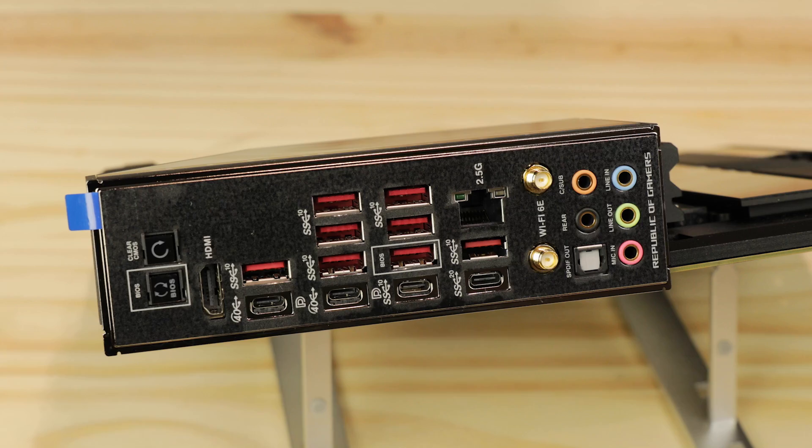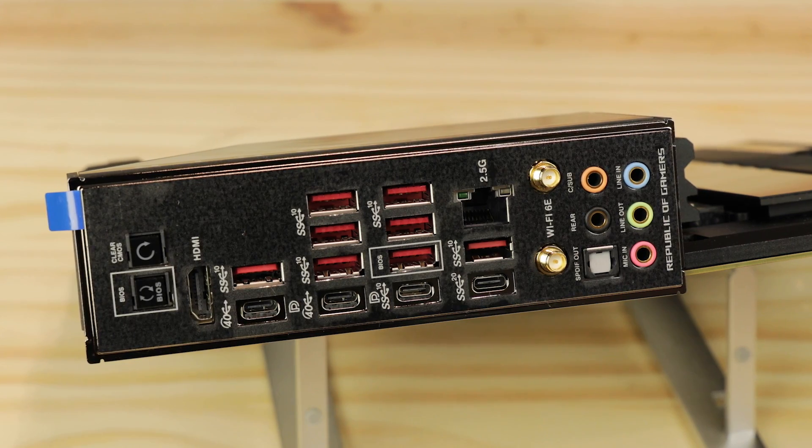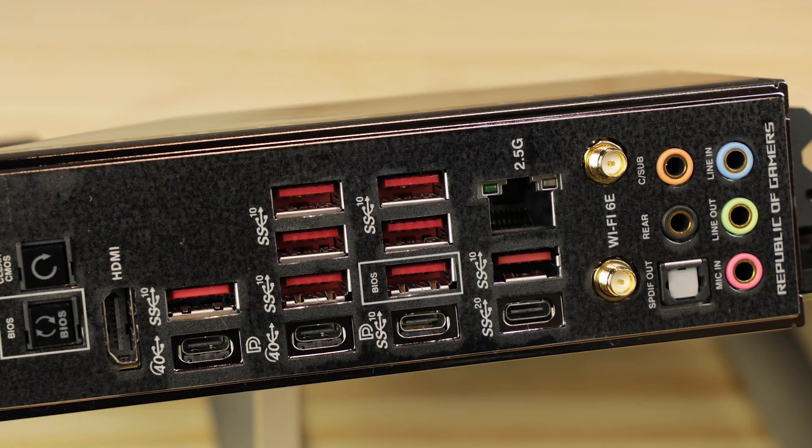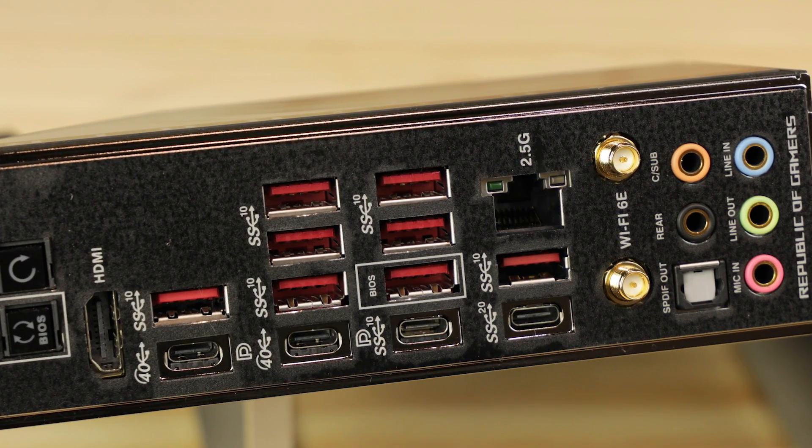Overall, a stunning back IO in terms of bandwidth availability and versatility. We're talking about 195 gigabits per second worth of data potentially evacuating your board at the command of your fingers, and that's great. Particularly happy about USB 4 being present — a new standard which will bring plenty of premium without going through the more expensive Thunderbolt standard. Well done to ASUS for this.